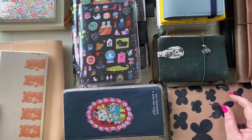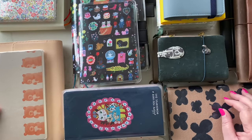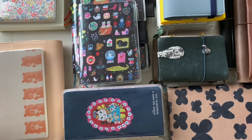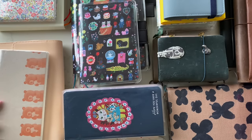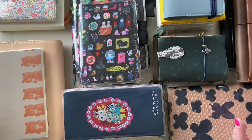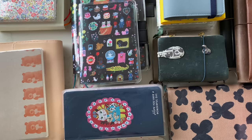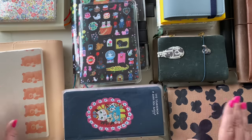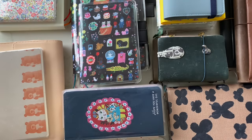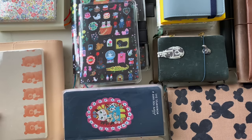Hi everyone and welcome back. It's been ages since I've done a video and I'm sorry about that — it's been a bit crazy here. But look at all these goodies! I'm very excited to finally do my techo kagi. I'm hoping it all stays how my brain has planned it, but it might not, and that's okay — that's half the fun of it. Let's start with the work stuff.